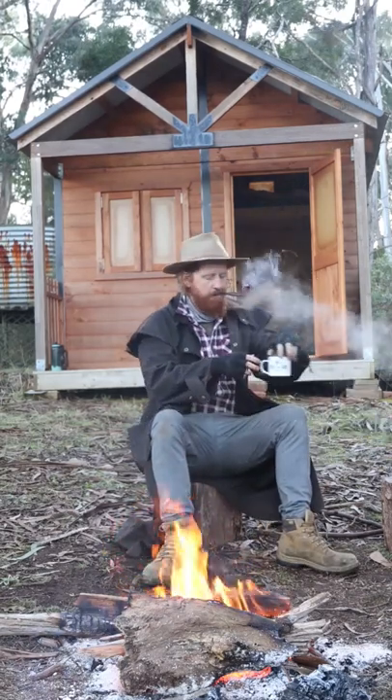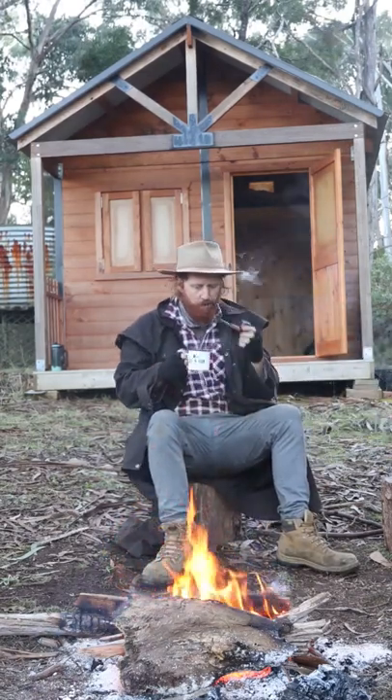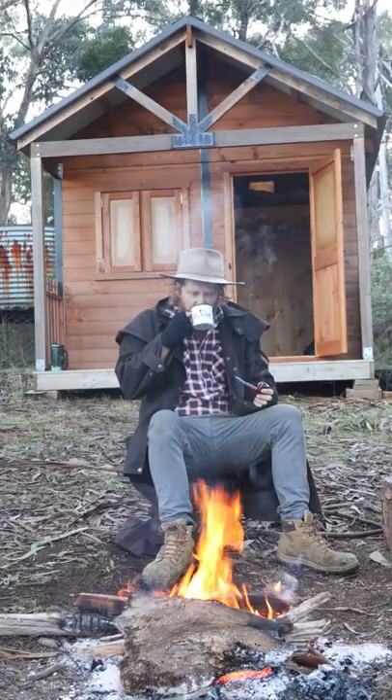So you're out in the bush enjoying a cuppa by the fire and you want to fill your belly. Here's a simple recipe to make some quintessential Aussie food: Damper.